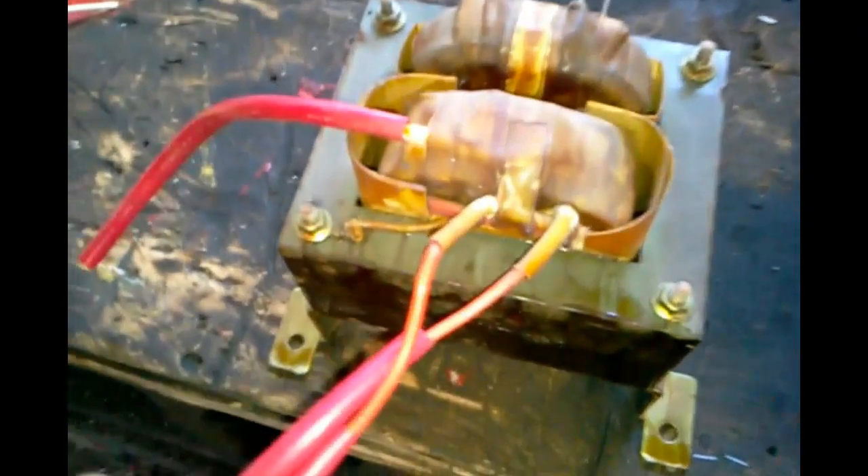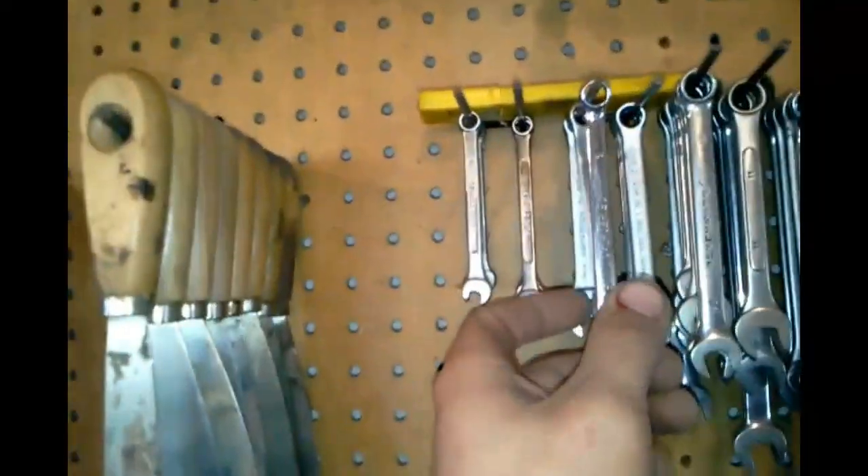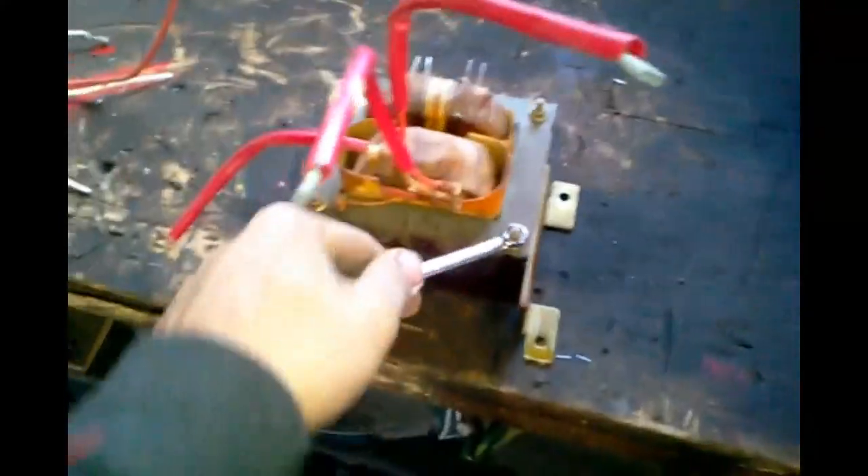It came off the ends of the two there. These wires here are going to be cut off — gonna take them out after. You'll probably only need an 8mm wrench, because I found out all the capacitors that come out of microwave ovens use 8mm. So I'm gonna get this thing apart and I'll be back.